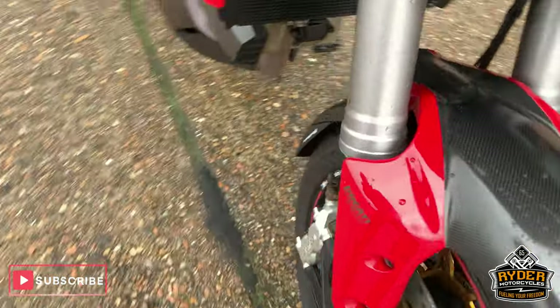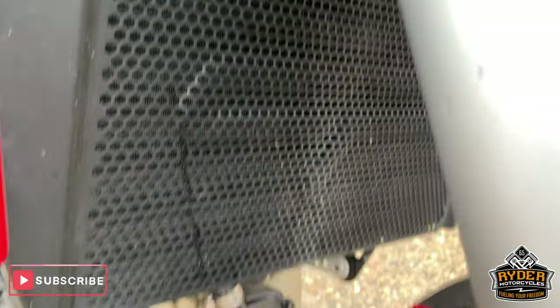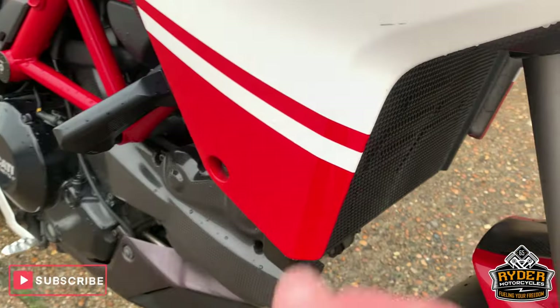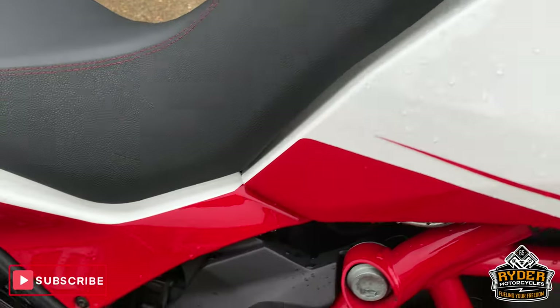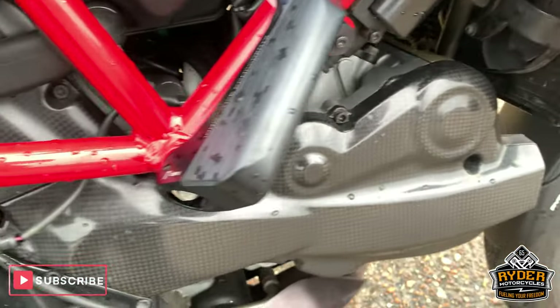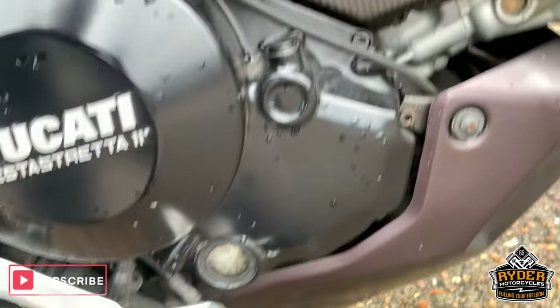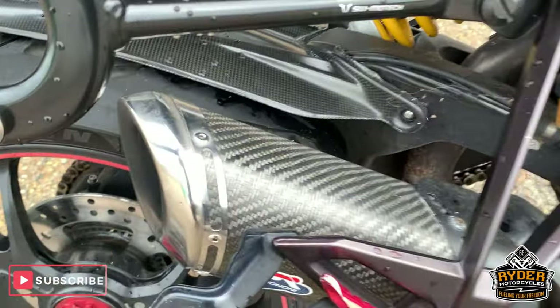Nice round the side there. Fork protection good as well. It's got the aftermarket grade 8 guard there as well. Nice paintwork down the side — it's just a bit dark. Really good down the side there, extra protection. Rizoma is the make. Nice engine casing there. Really nice little Termignoni exhaust, which just goes well with this bike.